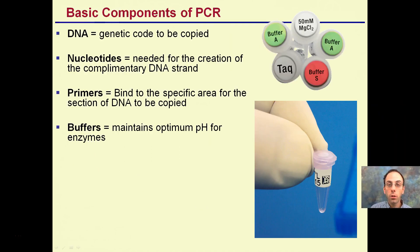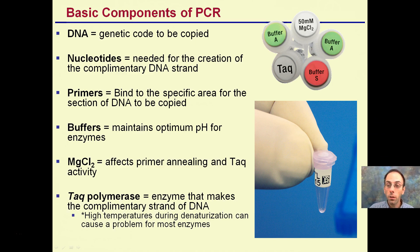PCR tubes do not require a lot of space — they're very small. To give you an idea, compared to a dime, they're not very big. The basic components are: the DNA — we need the code to be copied; nucleotides, because we need to make more DNA; primers to bind to the specific region of interest; buffers to maintain the pH for the enzymes to work efficiently; magnesium chloride, which affects the primers and Taq polymerase activity. Taq polymerase is the enzyme that makes the complementary strand of DNA.